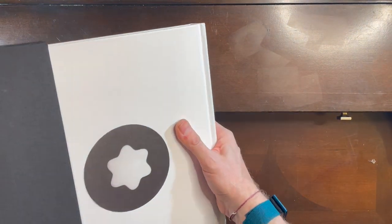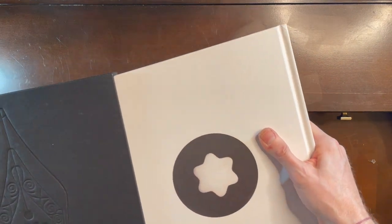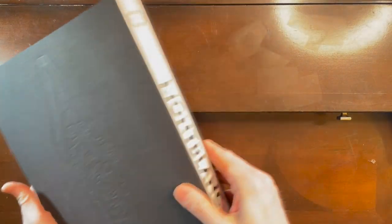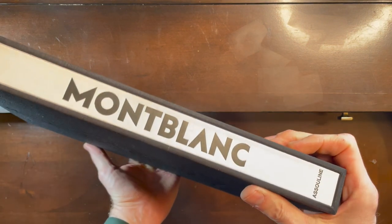Okay, here we go — there's the book. Let's slide it on out.